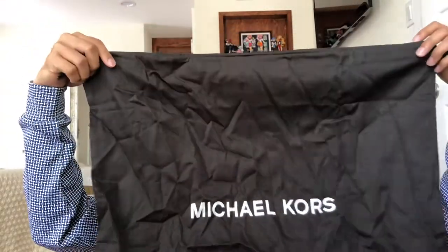We should unzip it — it unzips nicely, but I wouldn't expect any less. Okay, we got the dust bag. It says Michael Kors there, and inside there's some stuffing and you've got the straps.